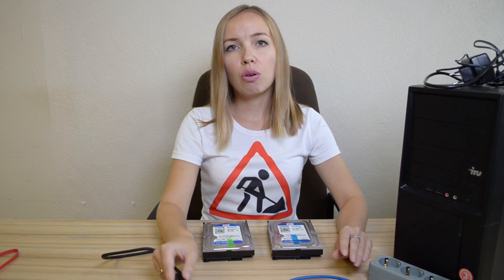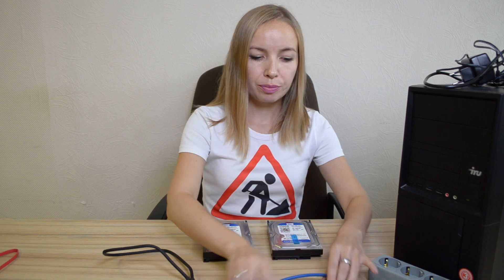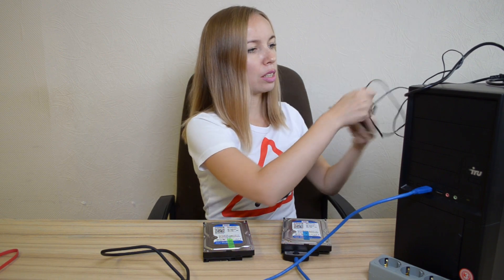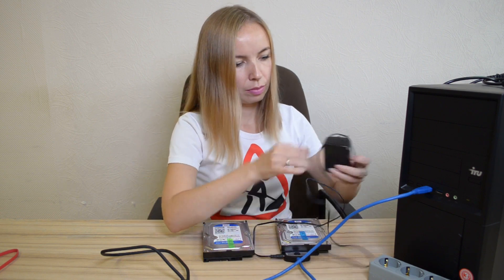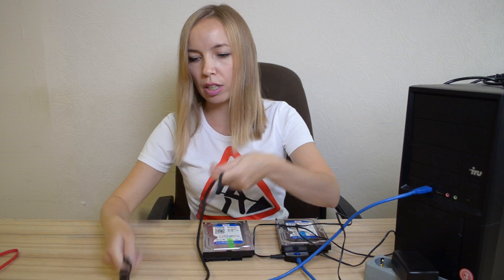Each set costs about $25. First connect the SATA connector, then connect the power. Do the same for the second drive.